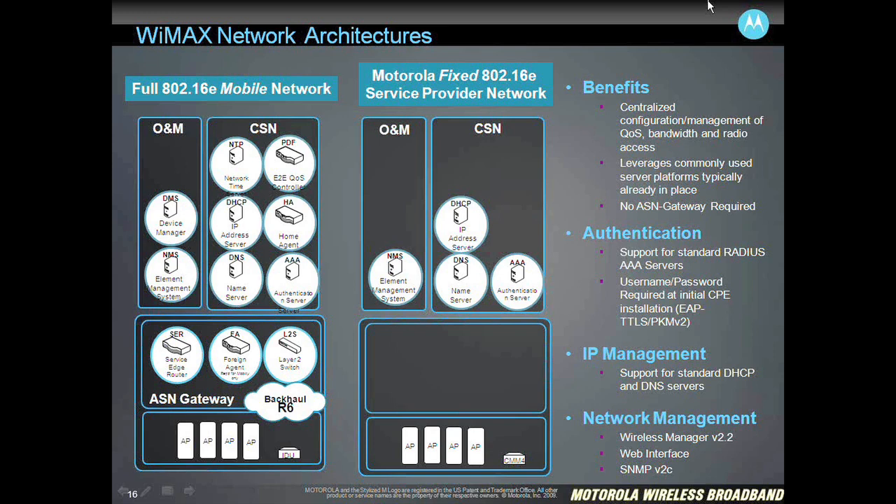So we don't lock our customers into using a particular brand of server. You'll see a reference there to the network management. We offer a web interface on each one of these radios, so you can certainly do everything you need to do just using the web interface on the access point and the subscriber module. Alternatively, you can use SNMP version 2 to access through the MIBs and manage all of these radios. Probably the best way to do this is with Wireless Manager version 2.2, which gives you a complete integrated element management system that will not only manage the PMP320 architecture, but will also manage the PMP430, as well as our point-to-point and mesh solutions, giving you one common management platform across all of the Motorola wireless broadband products.